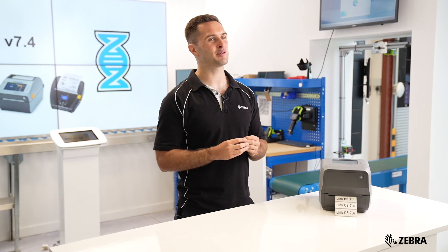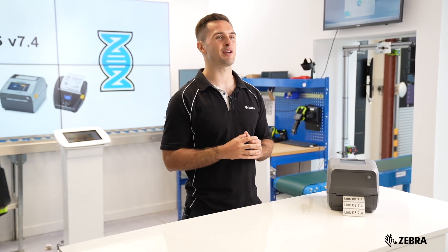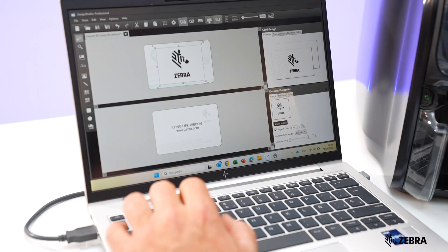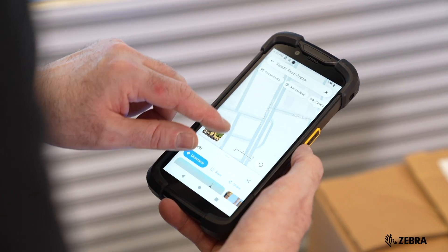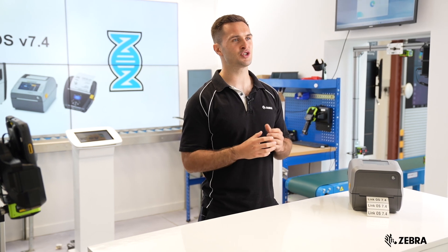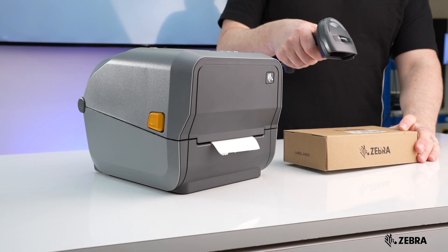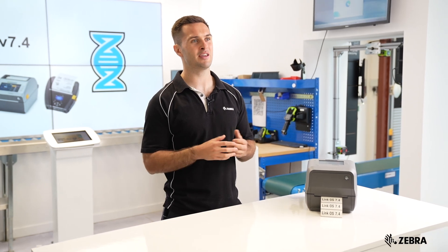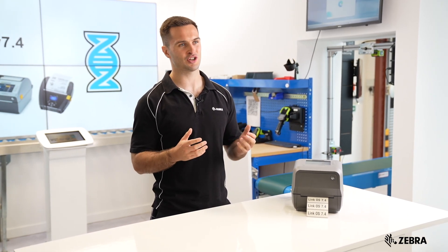The Internet Printing Protocol, also known as IPP, is a communication protocol used between devices like computers and mobile phones to printers or print servers. It enables users to submit print jobs, check printer and job statuses, and cancel print requests over HTTP or HTTPS connections.